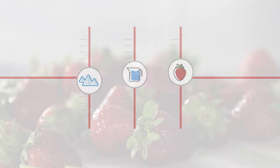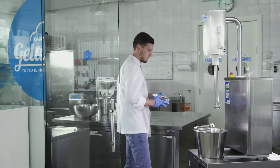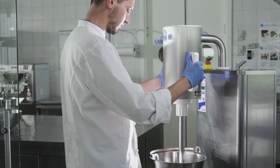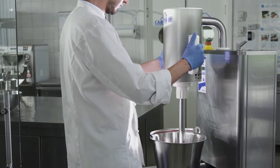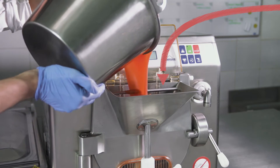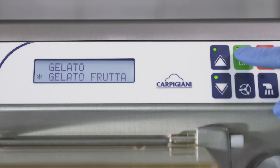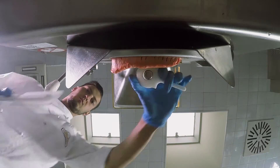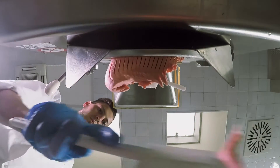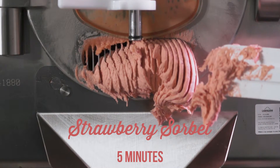We will use strawberries today! With a tabletop emulsifier, we can prepare the strawberries or mix up a strawberry paste with the other ingredients, creating a homogeneous mix. And we go straight to batch freezing the strawberry mixture. Look at the result — amazing! This is a true strawberry sorbet!